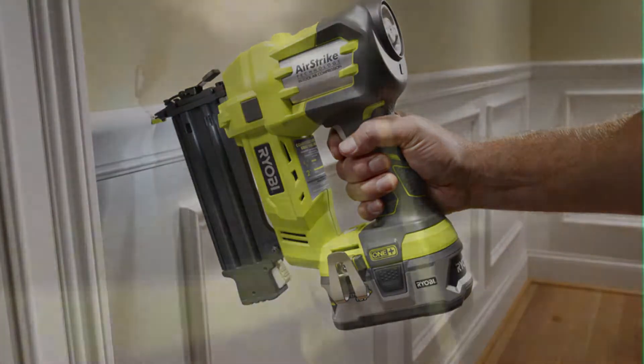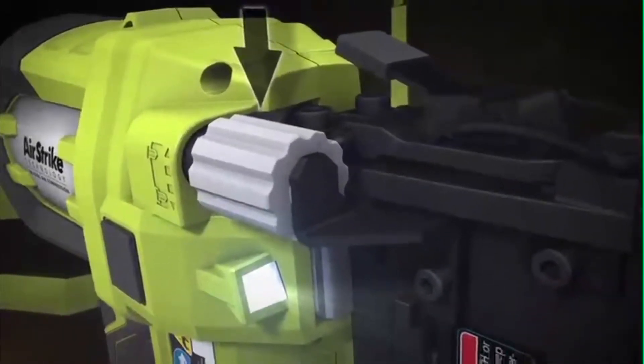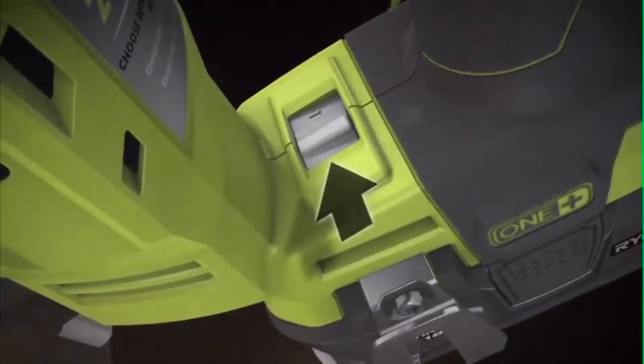Notable features include multiple firing modes, depth of nail adjustment, firing speed adjustment, LED illumination, easy-to-load nail clip, and grip zone micro texture for optimum grip and comfort.